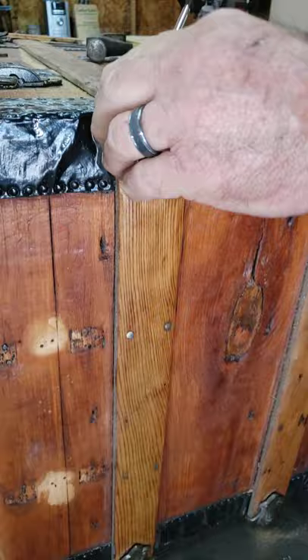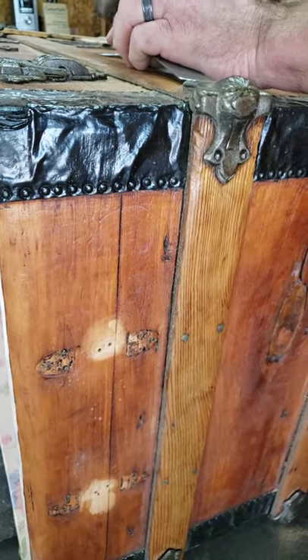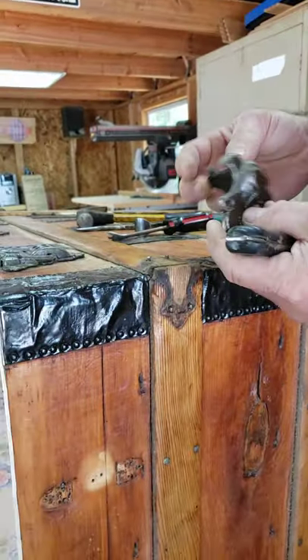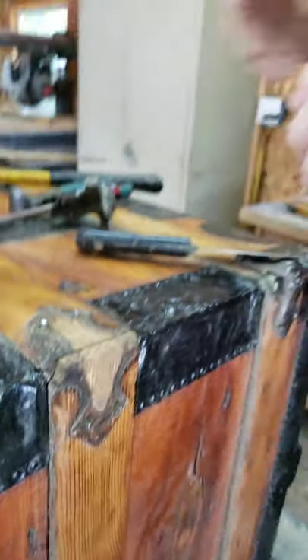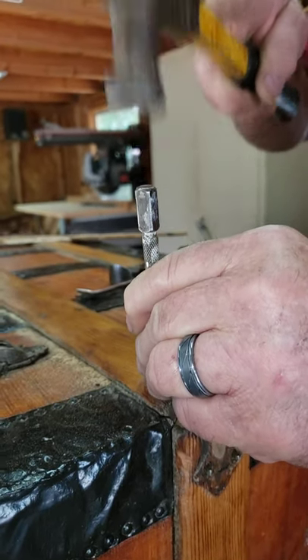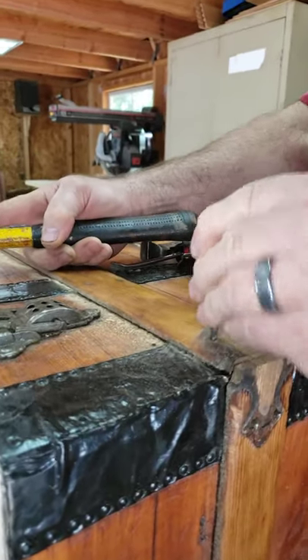It should come off. I'm going to get under it with this putty knife — it popped right off! Then I'll take my nail set and punch it the rest of the way through.